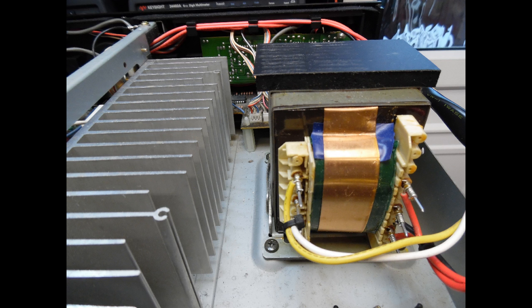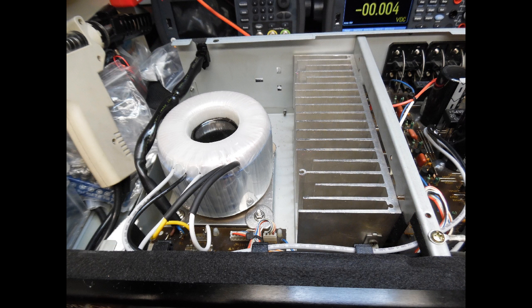This fault type does appear on amplifiers of this era, though it's not extremely common. Finding a replacement original transformer for this unit would be impossible given its age, so the solution is a toroidal transformer from stock. The specification for the replacement is 33-0-33 volts.